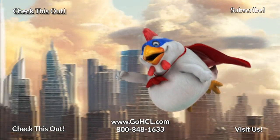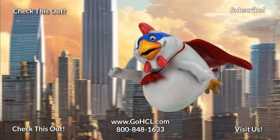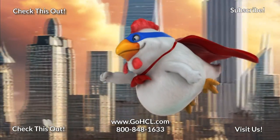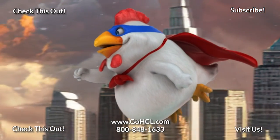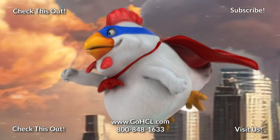Thank you for watching. We hope this video has helped you. If so, please click the like button. And don't forget to subscribe so you'll be notified of any future videos. Also, check out our website and browse our large inventory of solutions.